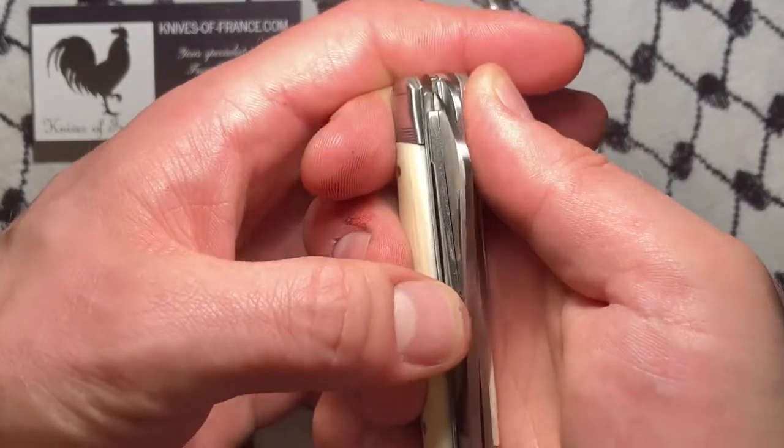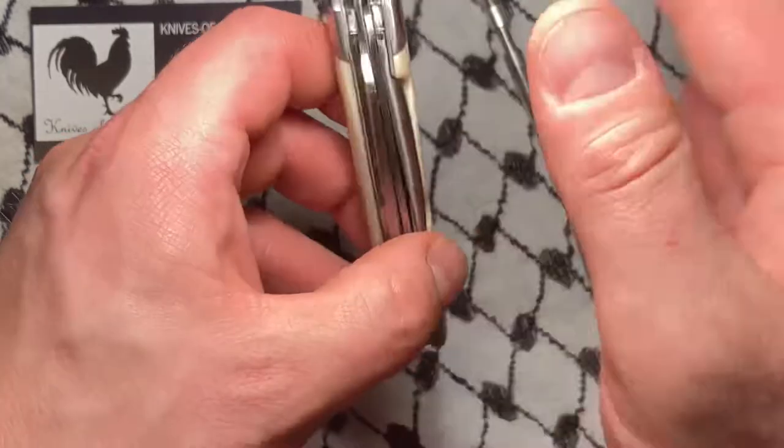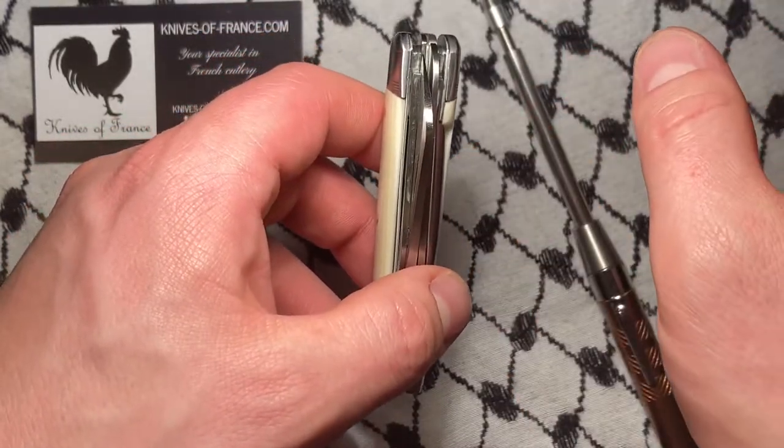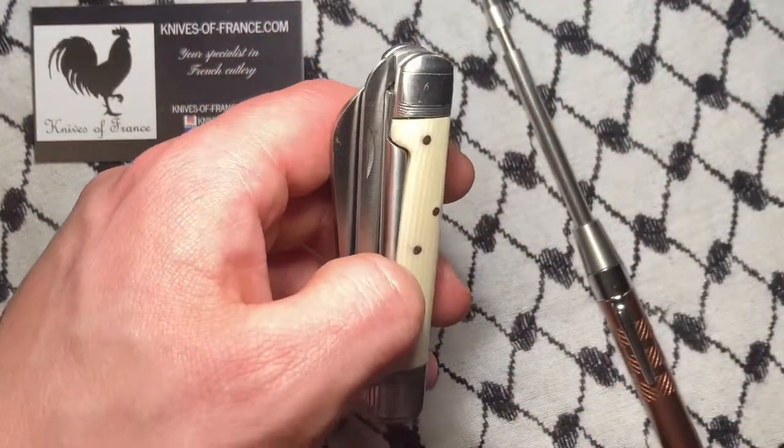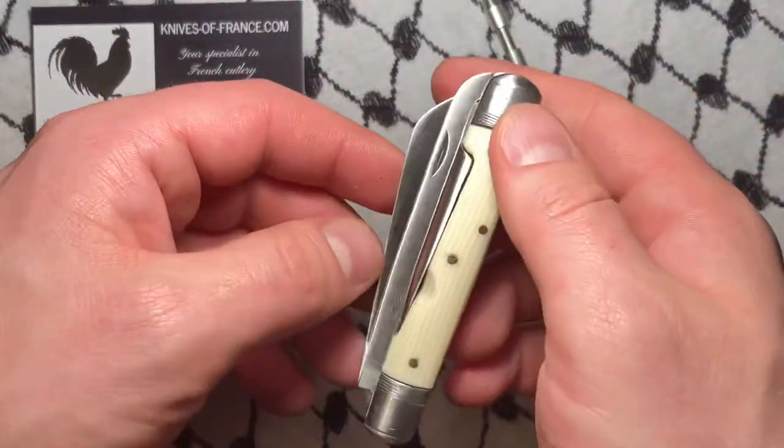On the outside of these blades, they don't really snap back in easily — there's a great deal of tension. So there's no way these are ever just going to fall out.